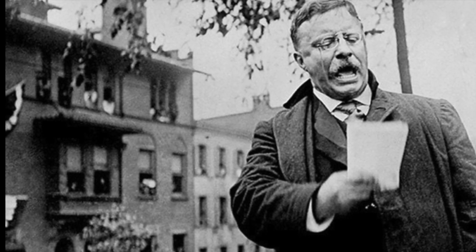Few presidents are admired as much as Theodore Roosevelt. In 1901, President William McKinley was assassinated, and Vice President Theodore Roosevelt became our 26th President of the United States.